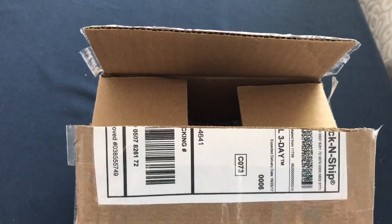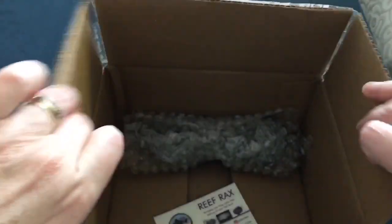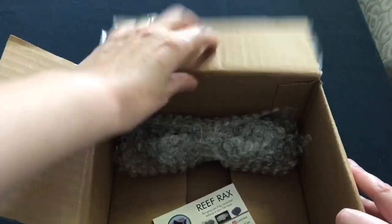Hey everyone, Sheila here from Life With Pets. So today we have a really exciting unboxing. A company called Reef Racks got in contact with us and normally they do things with saltwater tanks, but they were wanting to see if one of the items that they made would cross over into a planted tank, and so I said that I would be willing to test it out. So let's take a look and see what they have sent us.